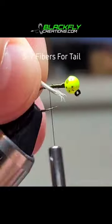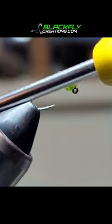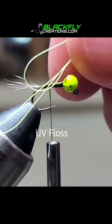Grab some grizzly hackle, about 7 fibers, and tie in as a tail. Loop under the tail to help the fibers splay up.